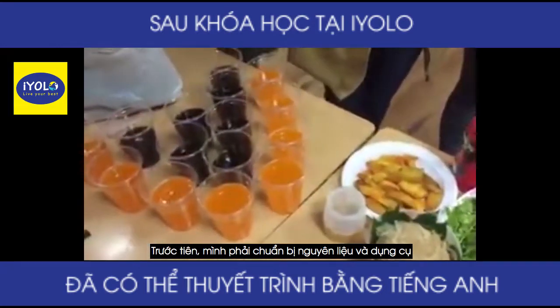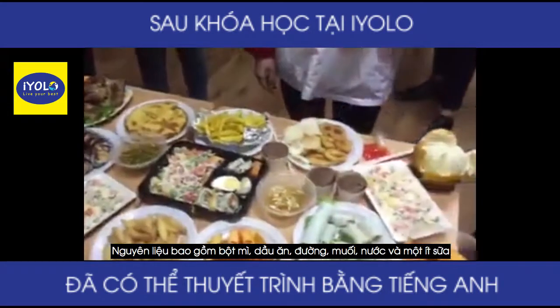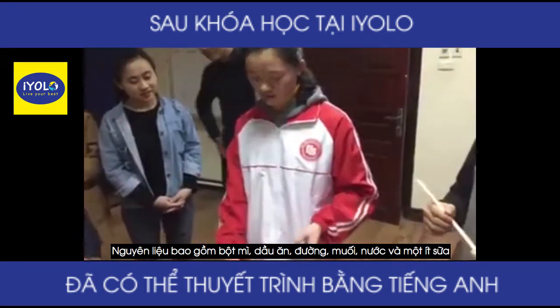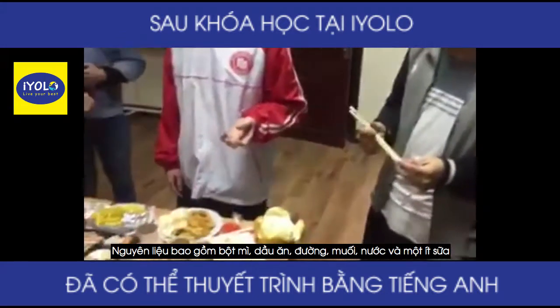First, I have to prepare the ingredients and utensils. The ingredients include flour, cooking oil, sugar, salt, sesame, water, and some milk.